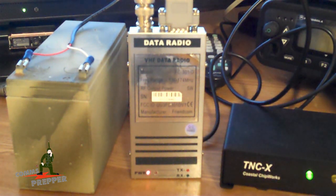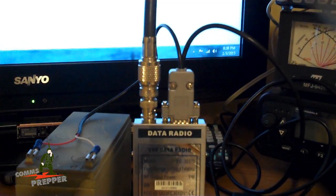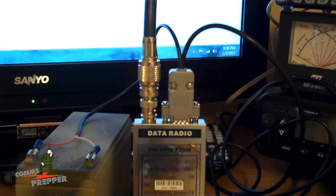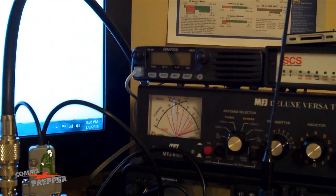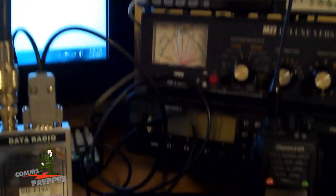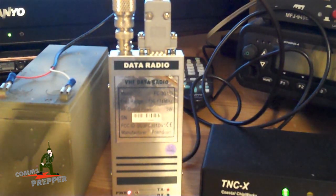I've used this radio in the past demonstrating slow scan TV, but I finally got around to making the cable so I can actually use it for what I purchased it for, and that was to have a radio dedicated for packet radio communications. I've showed packet communications on previous videos, and when I did that I had to use my Kenwood 2-meter mobile up here. But while doing that, I didn't have a radio dedicated for voice operations. So the plan is to add a second antenna and dedicate this radio here for packet communications and radio email only.